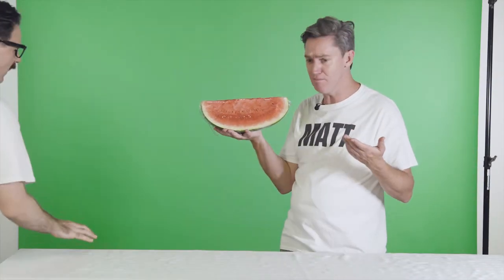What happened there? I don't know, Rich. I'm usually really good at this. I can't believe I accidentally made a watermelon. Well, do you want to give it another try? I'll try.